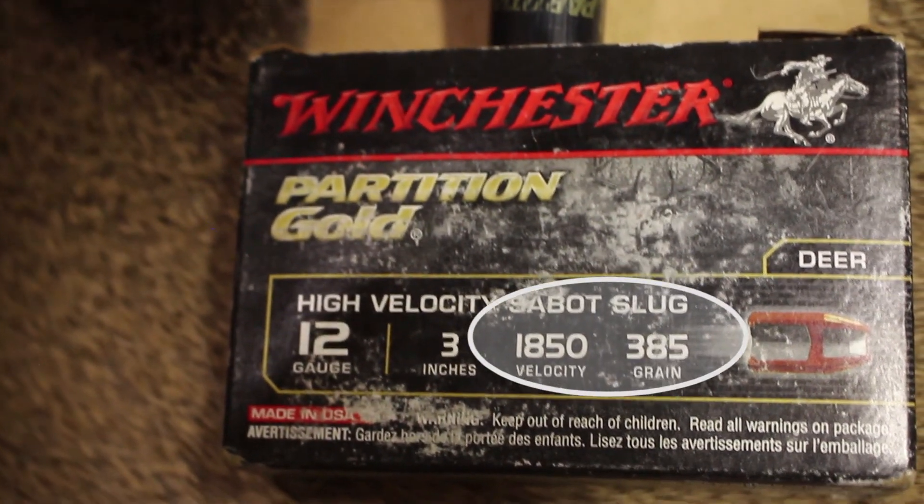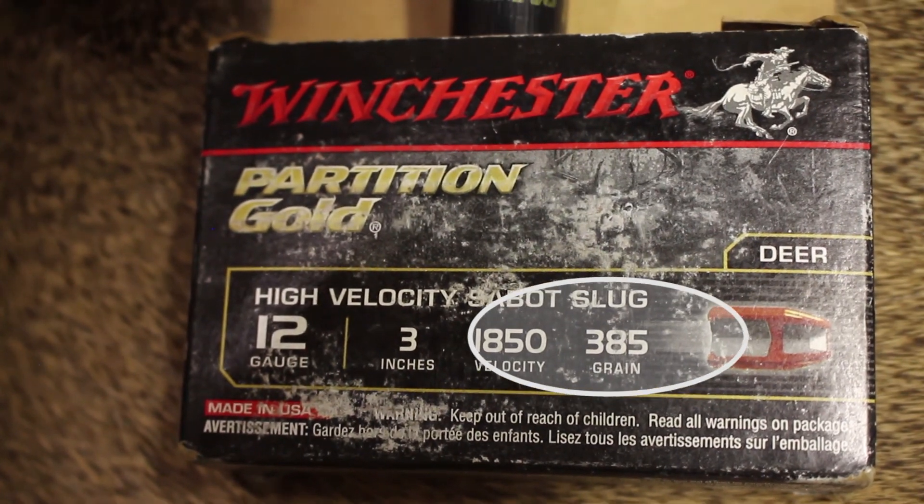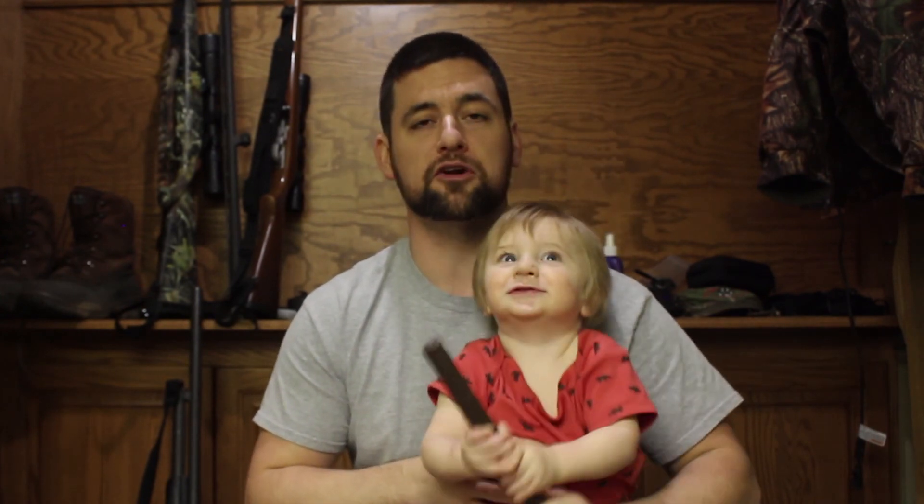So without further ado, the first part of this video — part one, which you're watching right now — is us sitting on the ground. We did a buddy hunt on the ground and a big group of deer ended up coming in. It was really cool. There's going to be a part two to this video, and by the time you're watching this it may already be up on the YouTube channel. It is the second part of our hunt where we do a deer drive. I'm not going to say any more except it was fun — you're going to have to watch it.